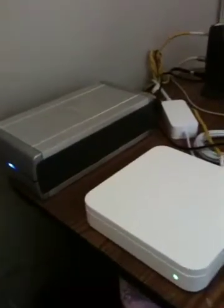So we got the Airport Extreme right there, blinking away. I picked this up like a week or two weeks ago or so. And I got a 500GB hard drive hooked up to it.